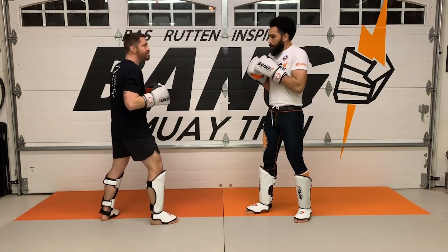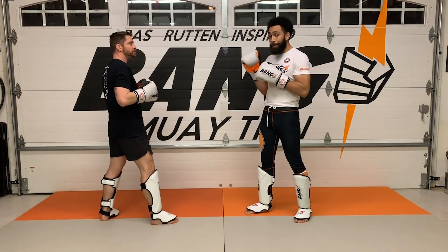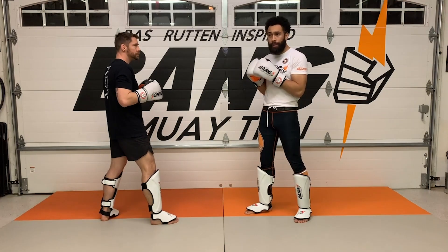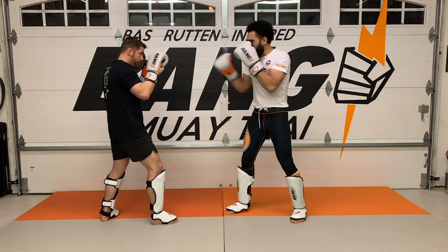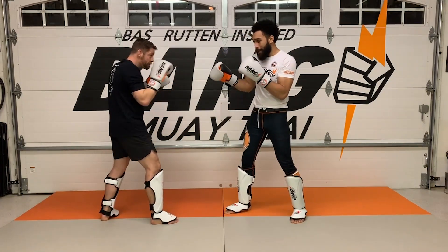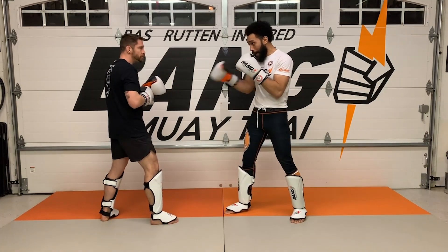So power jab — meaning I'm gonna move him. Pepper jab and power jab are two different things. With the pepper jab, he's not gonna move; I'm just kind of peppering, measuring to see where he's at. With the power jab, I need to move him.